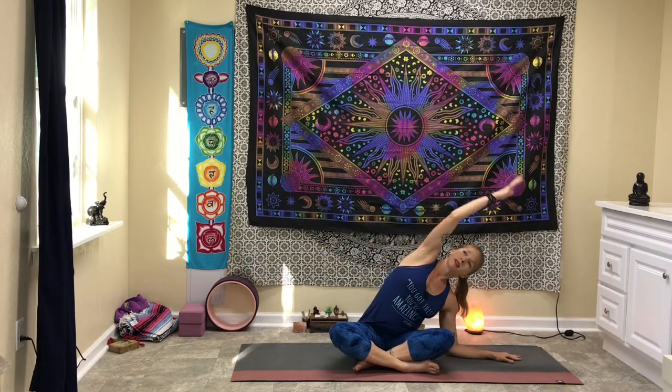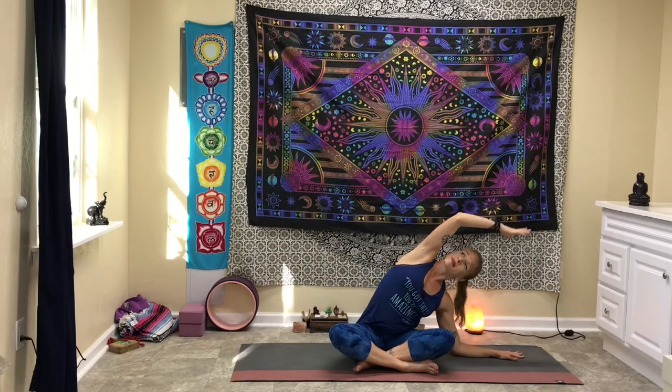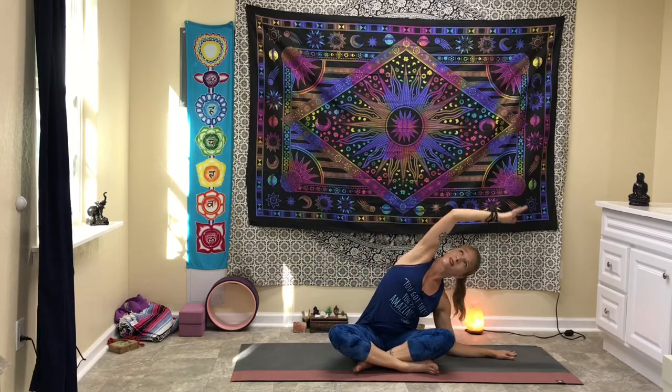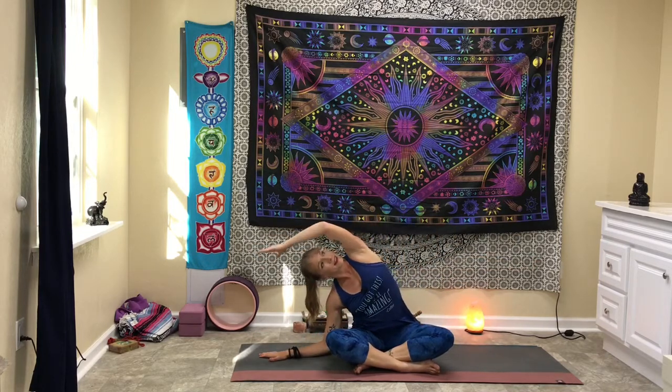Bring the arms out into a T. We'll just go from side to side. Come over to one side, back to center, other side, back to center. Inhale, exhale. Inhale, exhale. One more round — inhale, exhale.